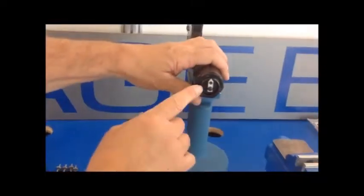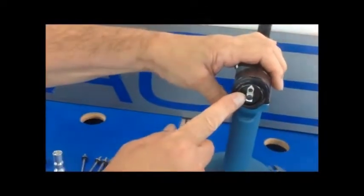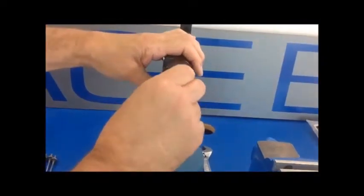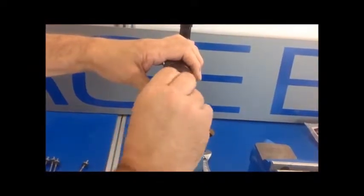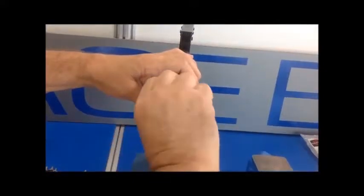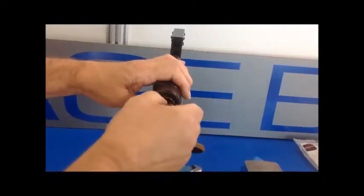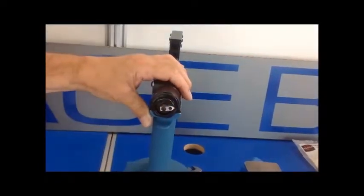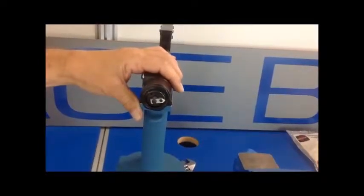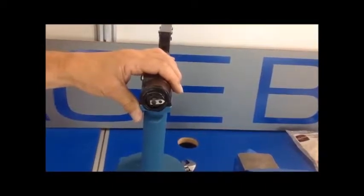This allows us to rotate our shift setting position on the adjuster knob. We need to turn the adjusting knob counterclockwise until it stops. Now that it's stopped, this has lengthened the stroke of the 784 and it will now install cherry lock rivets up to half inch grip length.